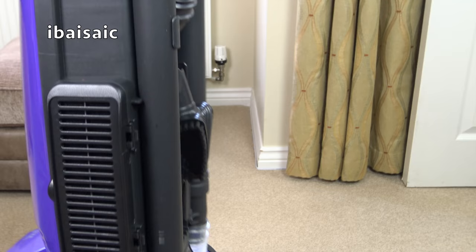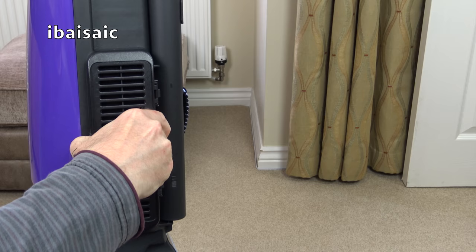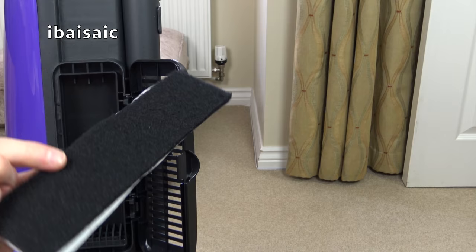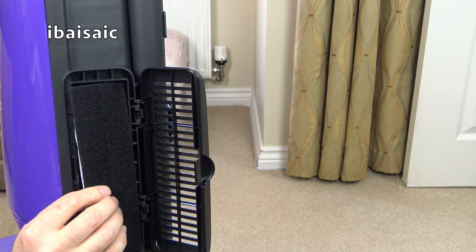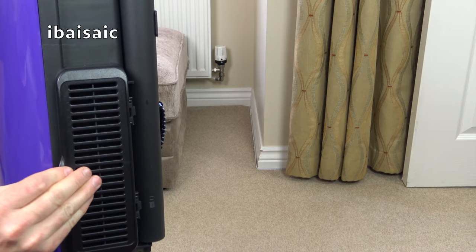We've got this exhaust filter — obviously not HEPA. No energy label on this, obviously it's too old, so we don't know how it would have been for dust emissions. I don't think it would have been very good, but you do have a dual layer filter — there's a black layer and a white layer. That is the exhaust vent for this Samsung QuietJet. And I seem to remember — spoiler alert — 'Quiet' was a little bit misleading for this cleaner.